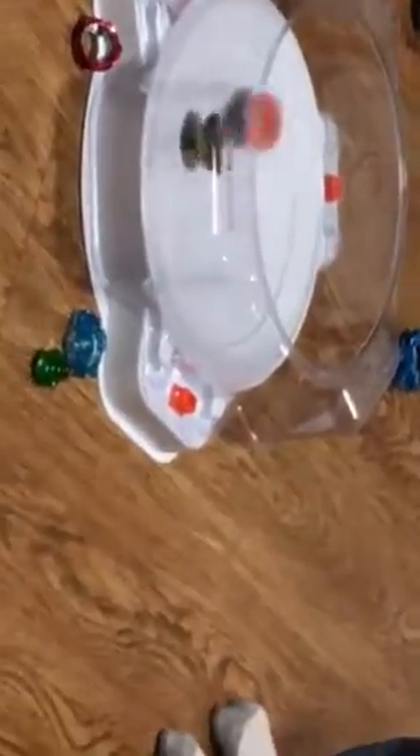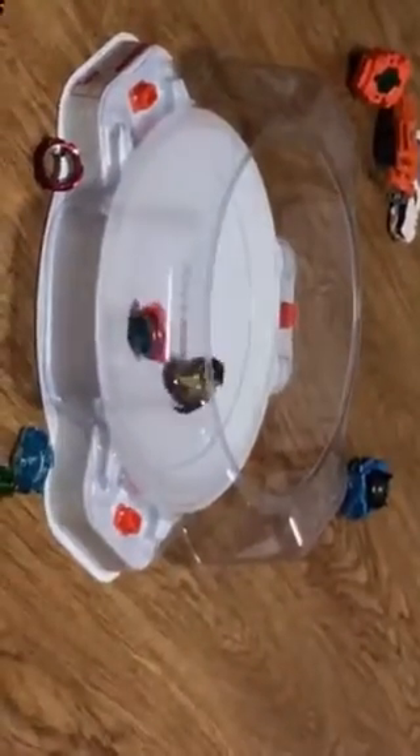Three, two, one — let it rip! It's more of an attack type. Oh! It's a tie, dude. It's a tie, guys! It's a tie!